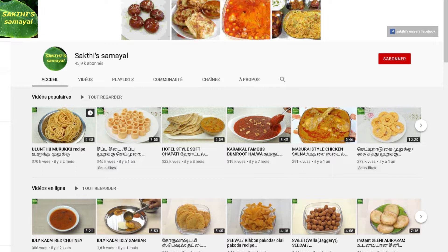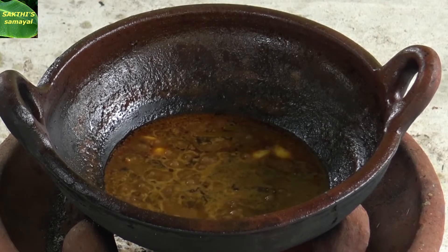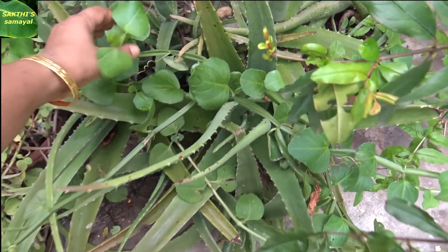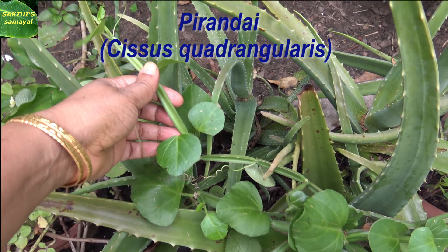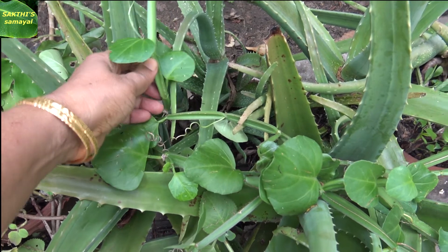Hi friends, welcome to Sakthi Samayel. We are going to see and make the Sakthi Samayel in this place. We will see how to make the Sakthi Samayel here.